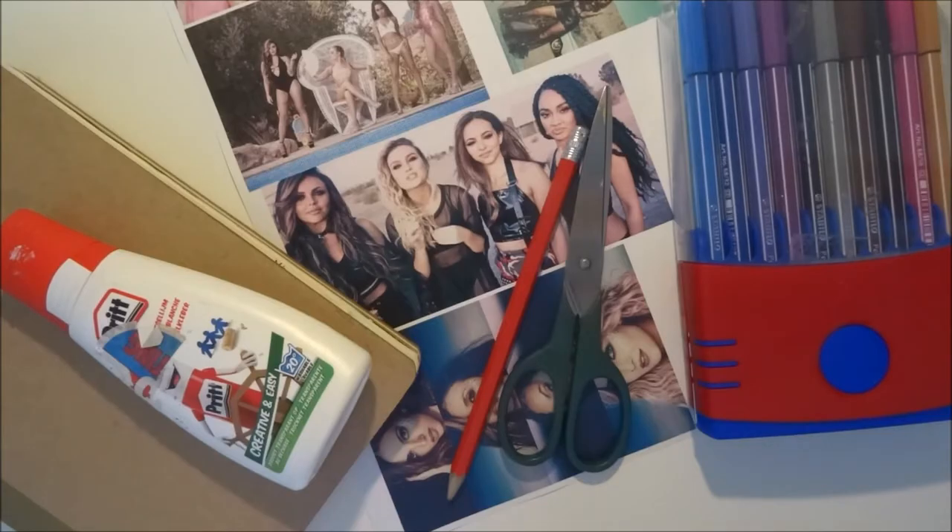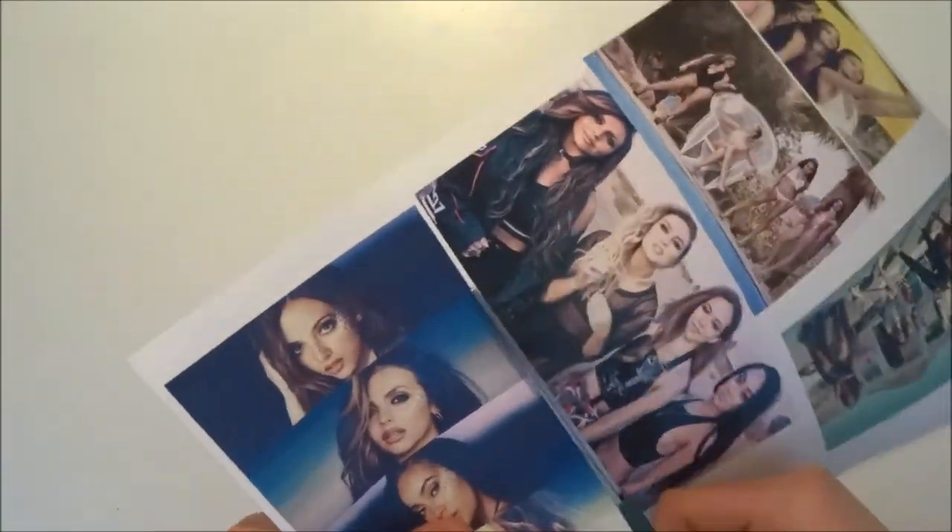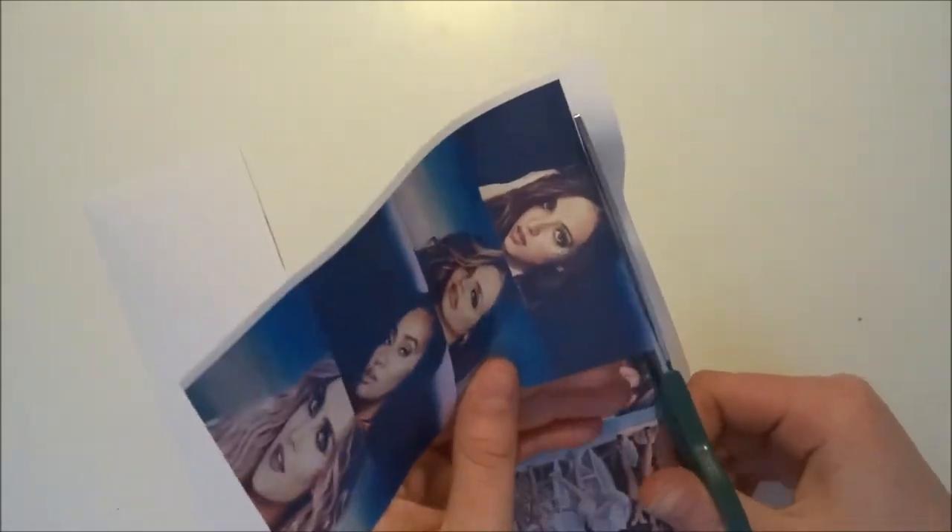These are all the things we will be needing today. I first start with cutting out the pictures. You can get these on the internet, just search for Little Mix and you'll get a bunch of them.